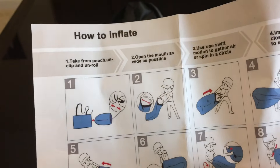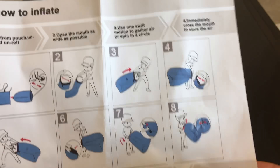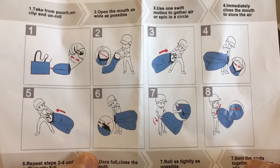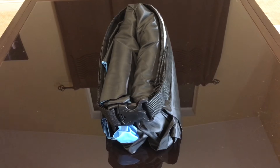The instructions tell you to inflate it by opening it up and yanking it to grab some air. You just yank it like that — yeah, that's pretty good. Let's go try it now.